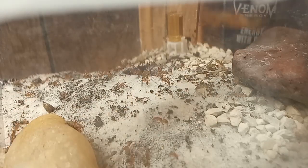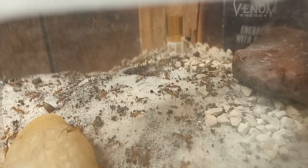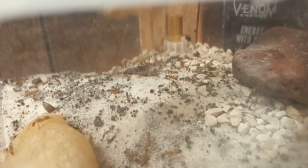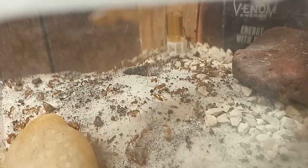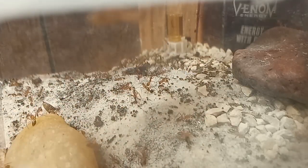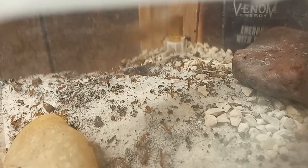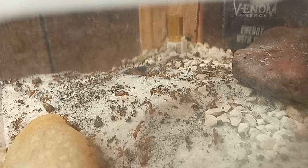I didn't notice until I edited the video, but if you look closely, they are pulling gravel out from underneath the red rock on the right side of your screen. They really do use all of the space available. They are almost completely ignoring the honey feeder in the back as well, because for these girls, when it's time to work, it's time to work.